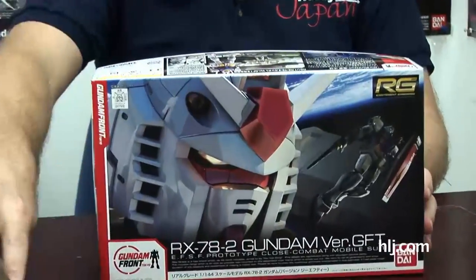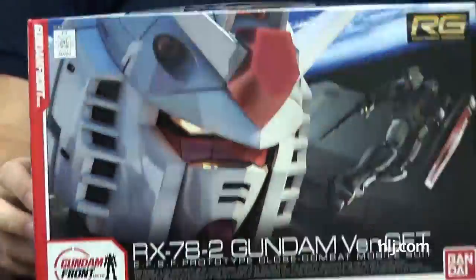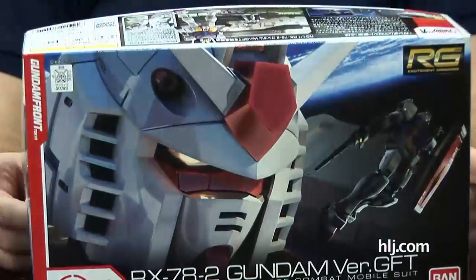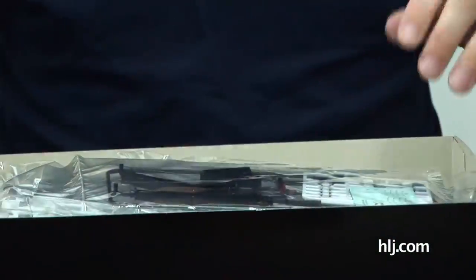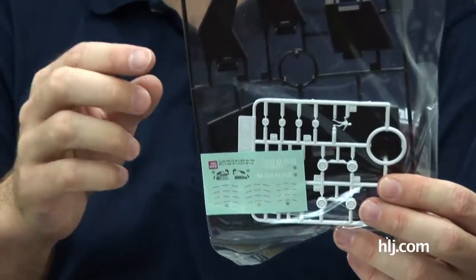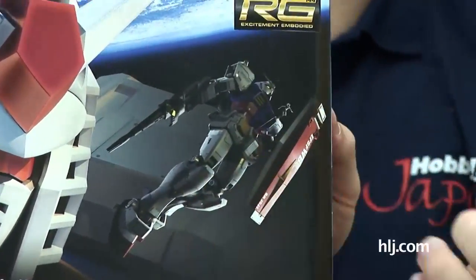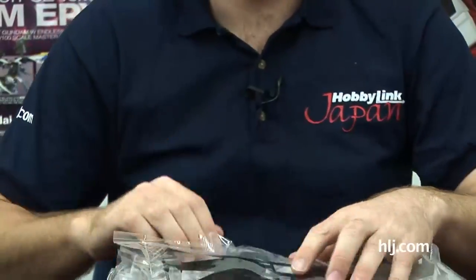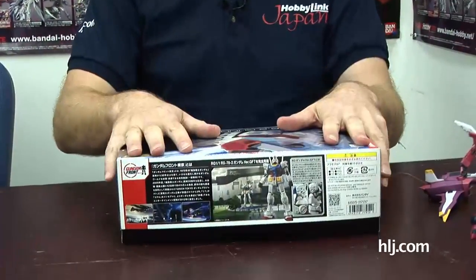I'm just bringing this out to show people — you're not able to purchase it on online stores like HLJ because it's only an event exclusive from Gundam Front Tokyo. If you want one for yourself, you'll have to find it online; I think GenteKits.com has them. It's basically the RX-78-2 with different markings to match the Gundam Front Tokyo theme, and a stand that allows you to pose it in flying mode.